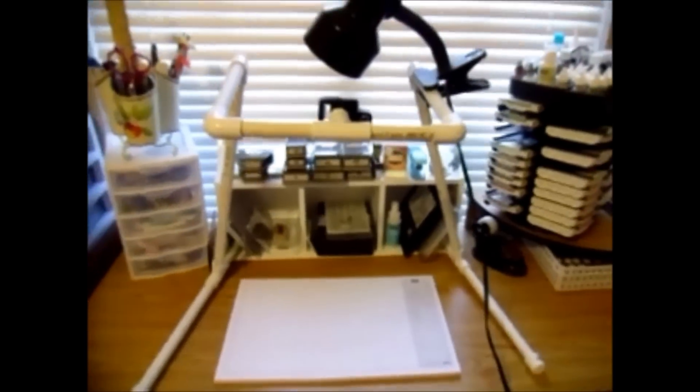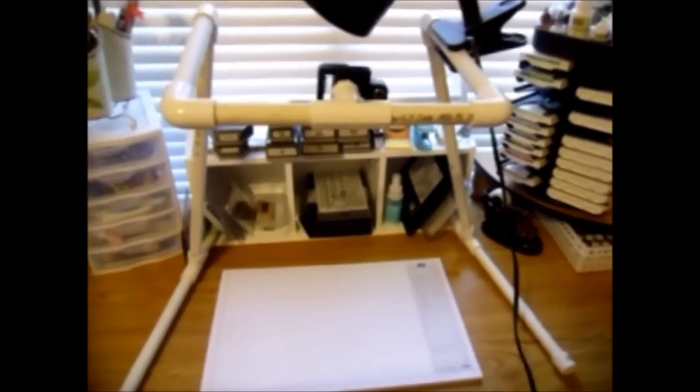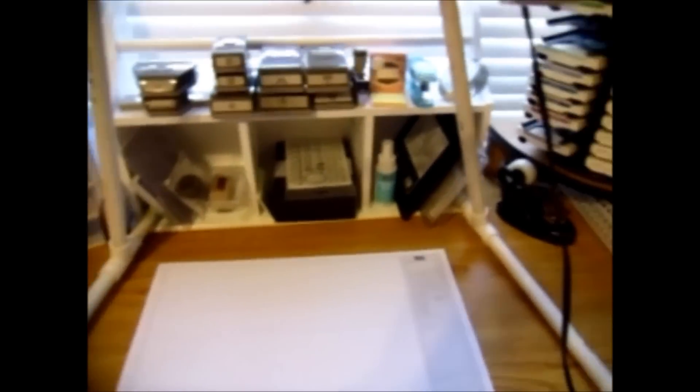This is where I stamp. And then back here, I've got this little camera holder — I hold my camera and it faces down so you guys can see when I stamp. My brother made this for me, and it is the best thing. Since he's made it, I've been making more videos.